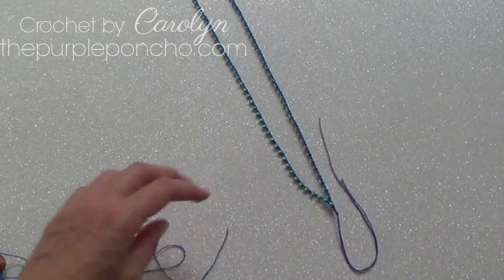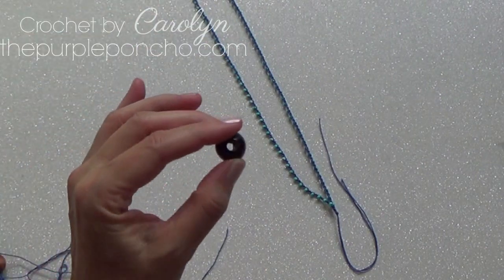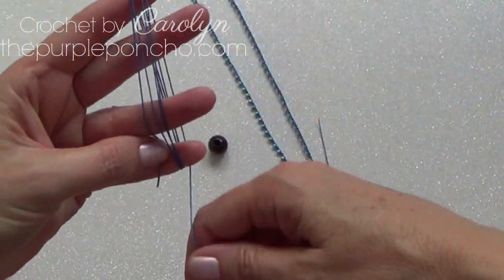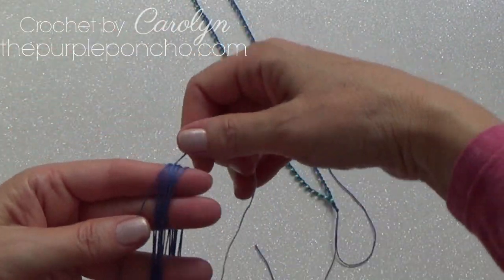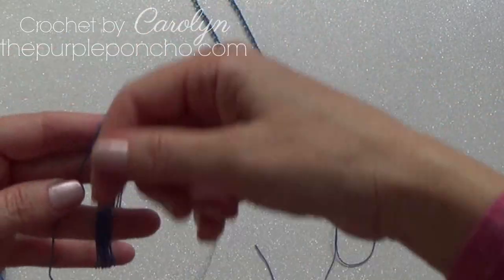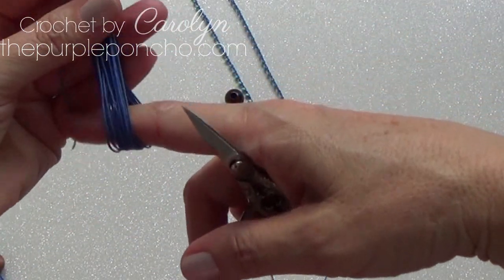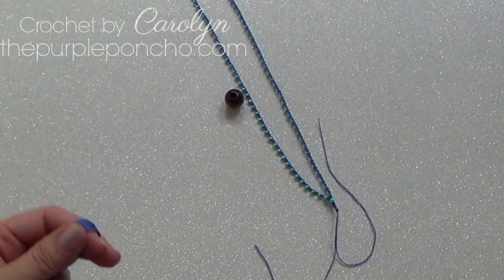Now to finish the necklace. I have a craft bead — it has a very big opening. I'm going to count out strands: 1, 2, 3, 4, 5, 6, 7, 8, 9, 10, 11, 12, 13, 14, 15, 17, 18, 19, 20. Just depends on how thick you want your tassel to be.